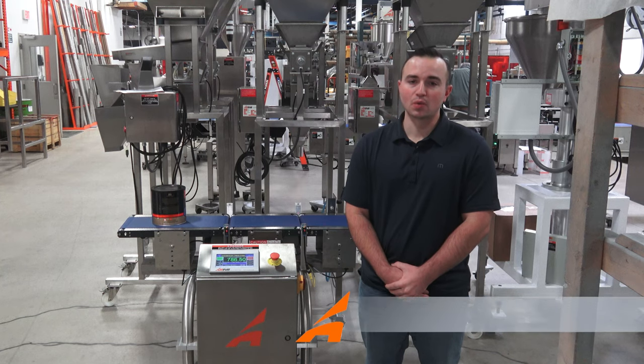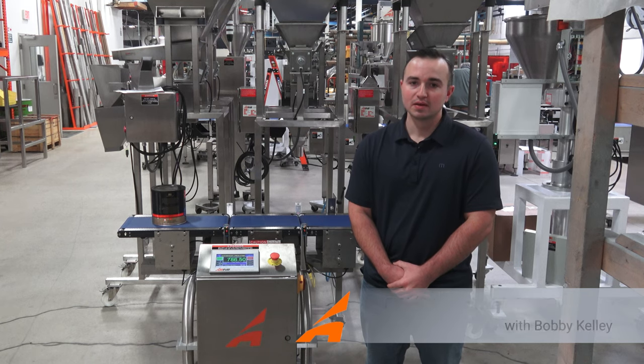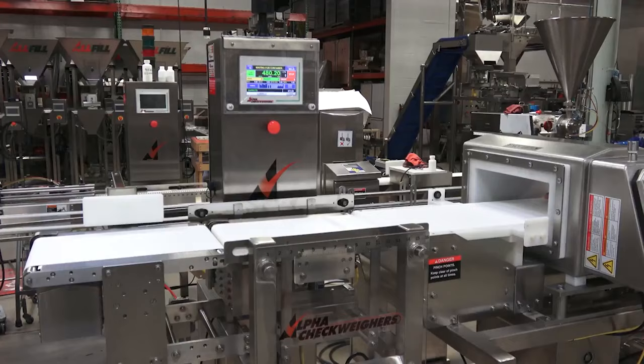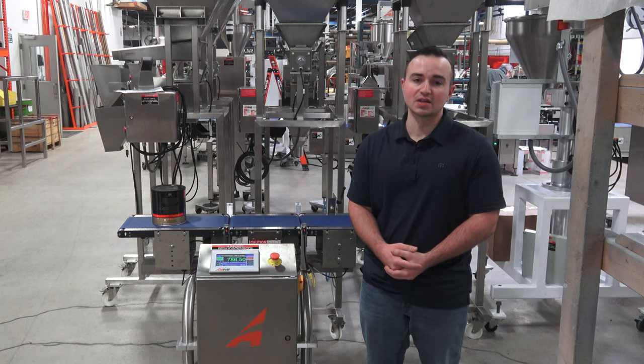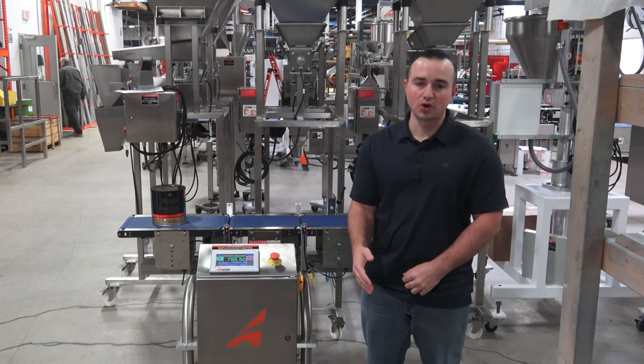Hi, this is Bobby Kelly with All Fill Checkweighers, and today I wanted to highlight our low-cost entry-level checkweigher, the model EW8. It does have a lot of similar features as our other checkweighers that you've seen, however there are some key differences, and today I want to take you through those and also how to set up the checkweigher from start to finish.